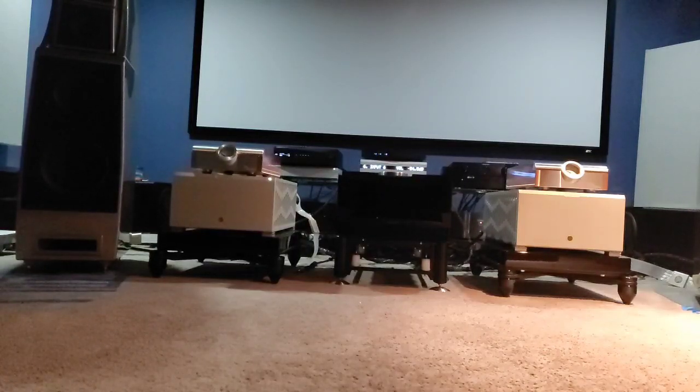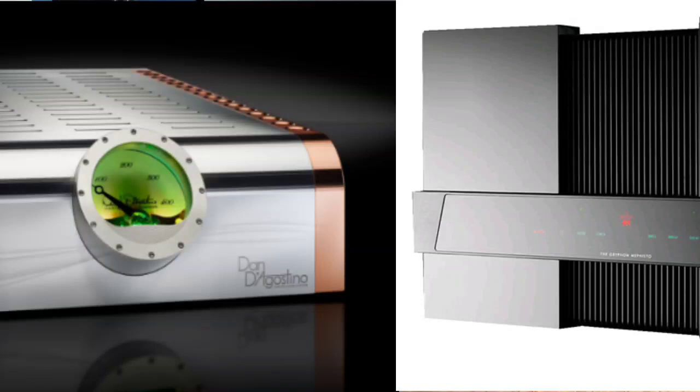Hello everyone, I hope you guys are having a great week and that you're being productive. Today's video is my take on the Momentum M400 and the Griffin Mephisto stereo amplifier. You guys heard them on the previous video and had an opportunity to choose your favorite presentation. Both presentations in my opinion were really really special in their own way.